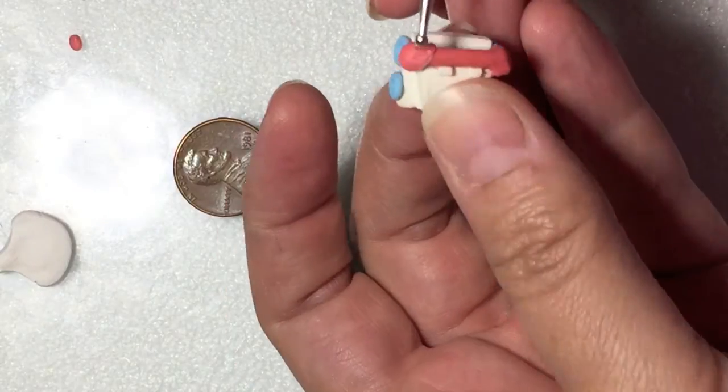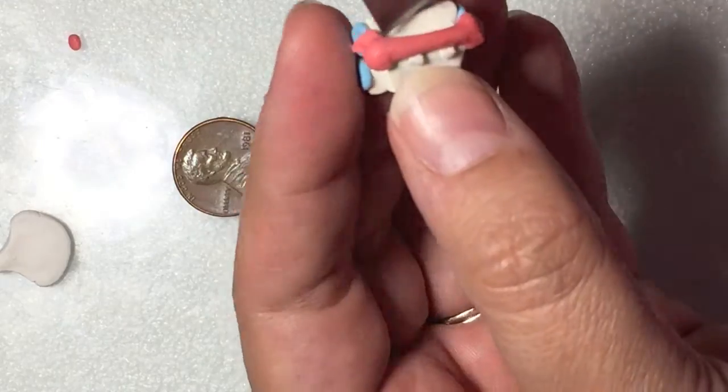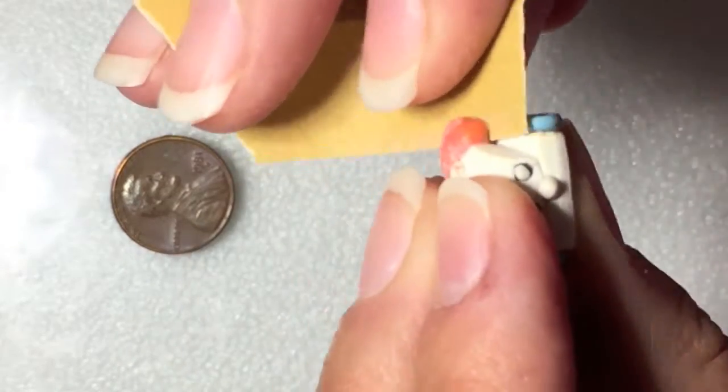Once I pre-baked the receiver, I stuck the ends of the phone — which were actually the ear and the mouthpiece — onto the phone. I stuck these on with some liquid clay and smoothed out the edges. Once again, I pre-baked and sanded down the edges.